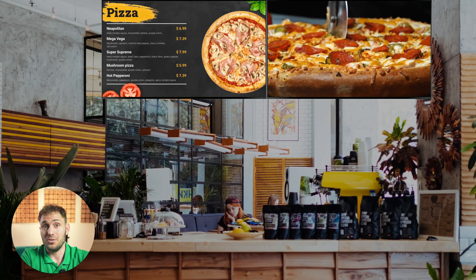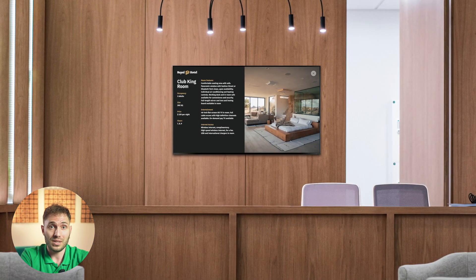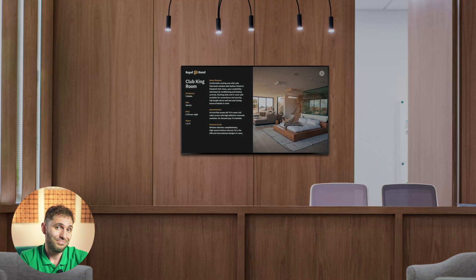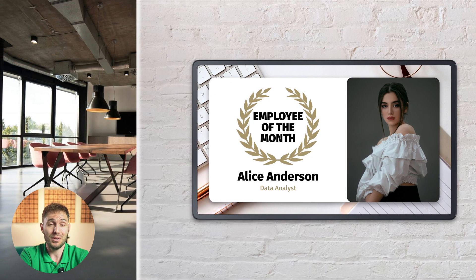Now your guests can check out your new vibrant digital menu with special offers. A screen with weather forecasts and room availability has appeared in the lobby of your hotel. And Alice from the analytical department suddenly learned that she had become the employee of the month.